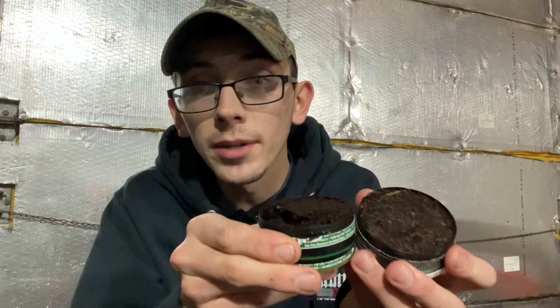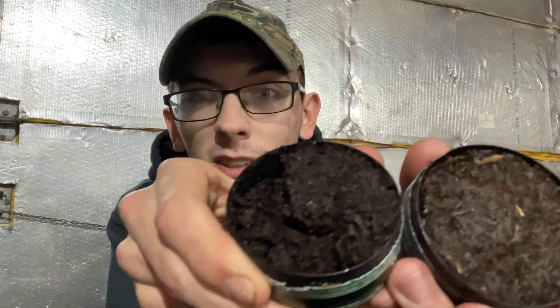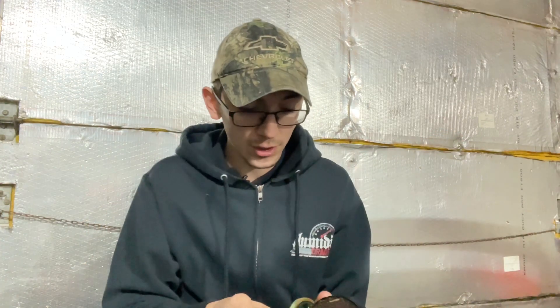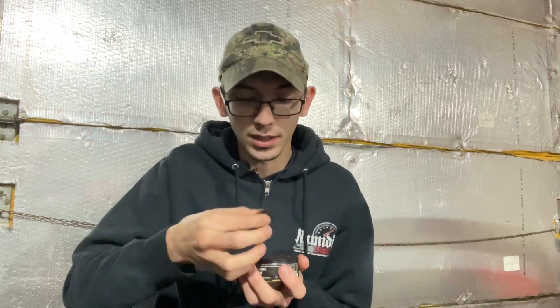Copenhagen, don't sue me for those stickers — I'm not selling them. But as you can see, Black Buffalo is a little bit drier than the Cope wintergreen. Looks about the same otherwise. I'll get some Black Buffalo in here. You can grab it about the same as any other dip. Still doesn't smell that great — I'm kind of scared, but here we go.